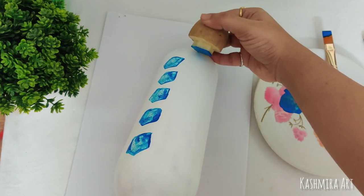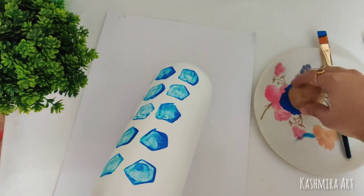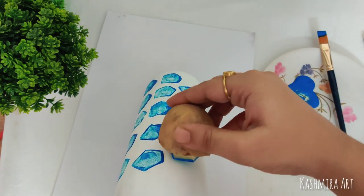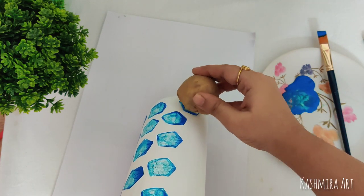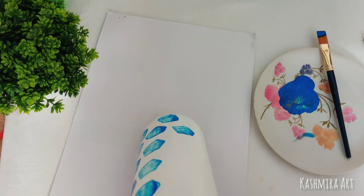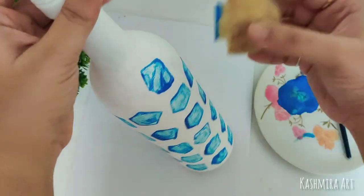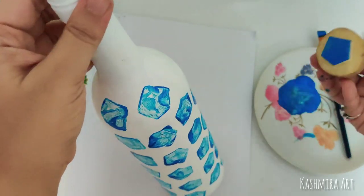If the shape comes out a little bit different, no worries — that's actually the charm of this art. That's why I picked a simpler shape, because if you are doing a heart or a flower you have to be very careful. With a simpler shape you can just stamp randomly and it still looks beautiful. It's a perfect project for a beginner who wants to do bottle art and decorate their space — it's very easy.